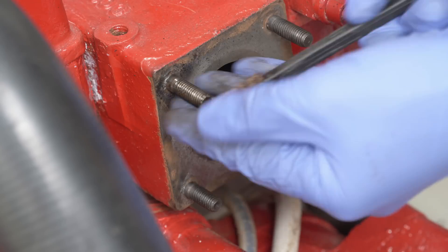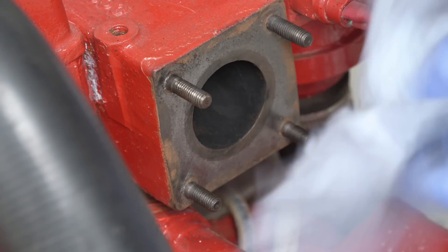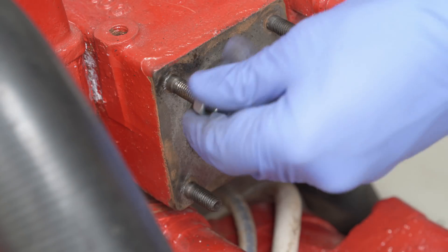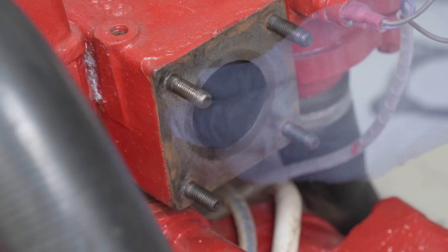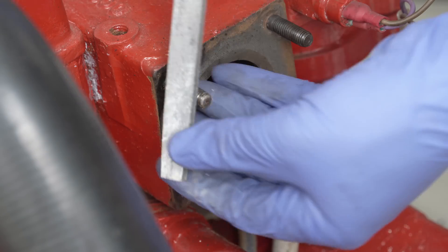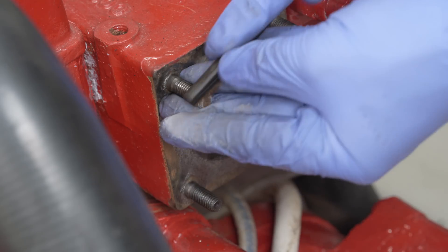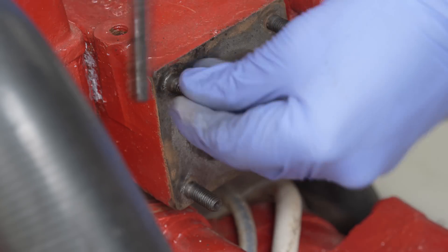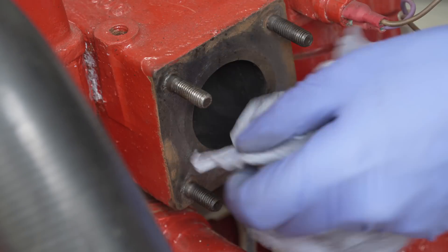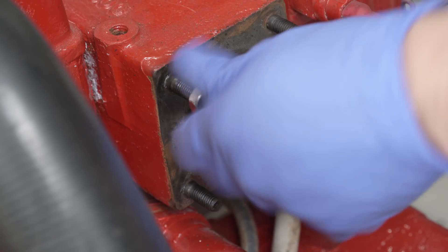My fear was that it wouldn't survive this particular battle. My last ditch attempt was to try and reshape the end of the stud, and that of course requires me to take on the role of the artiste. The shape and symmetry of the stud's end needs to match that of the nuts, and so with a combination of file, brush and more deoxidisation spray, finally the stud accepted a nut without much resistance. That stage, done.